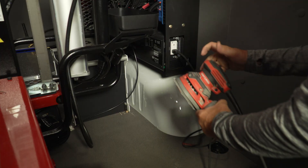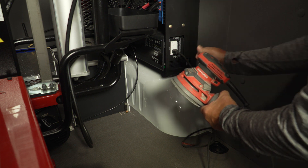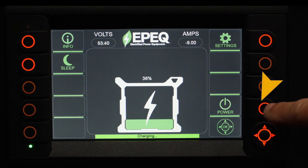Plug your electric power tool into the 120-volt receptacle and turn your tool on. When finished, turn off your electric tool, unplug it from the EPIC inverter, and shut down the EPIC system using the power-off button on the smart controller display.